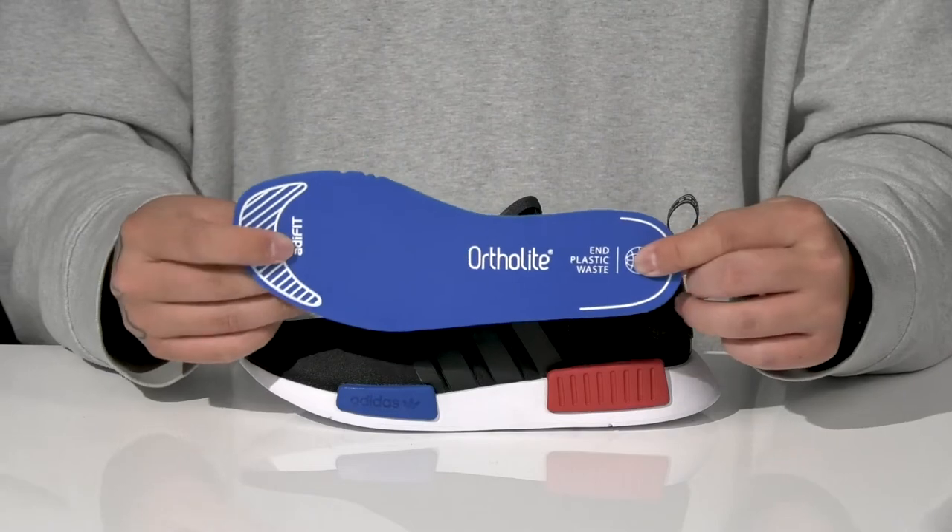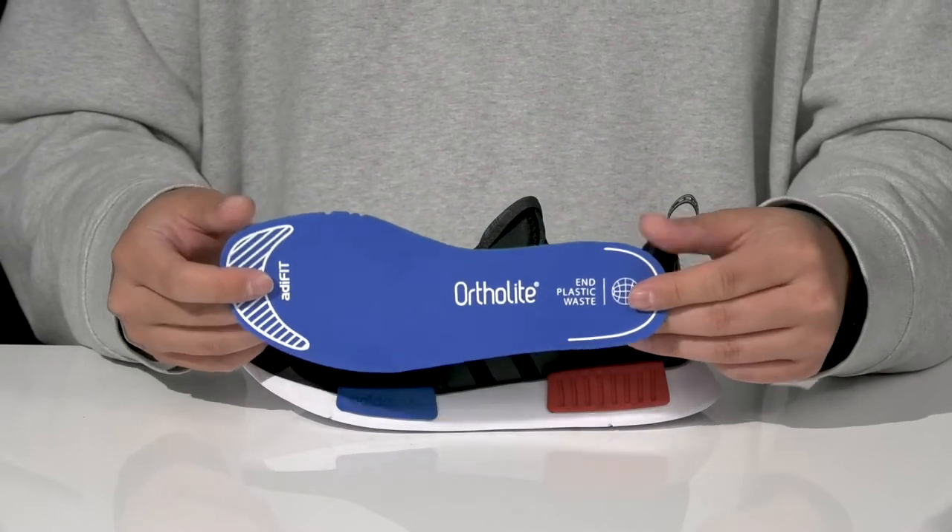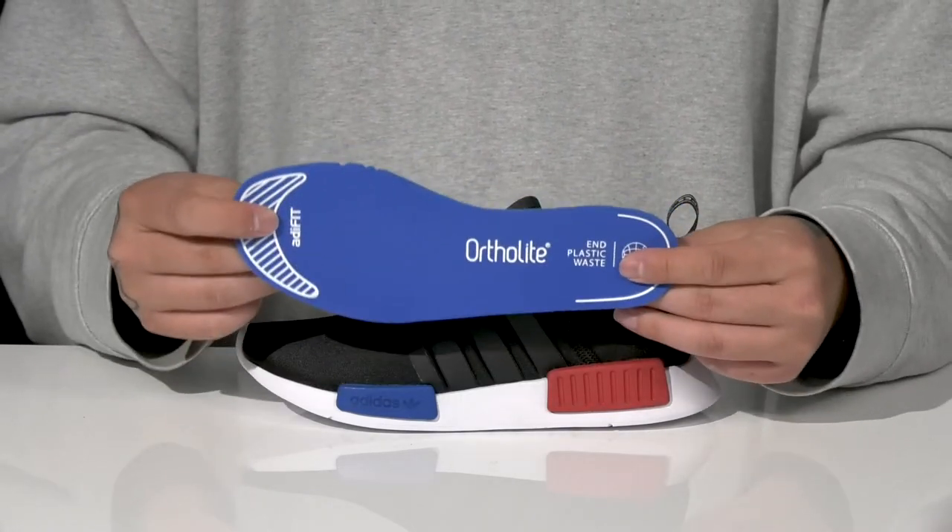It features a removable ortho light AdiFit footbed to help provide a healthy foot environment, absorb shock, and also make sure the shoe fits properly.